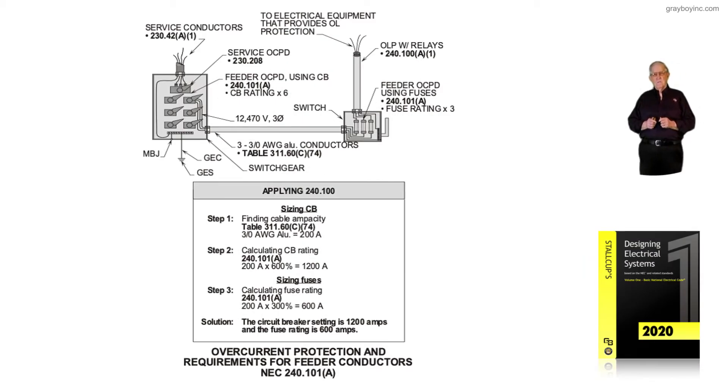Notice here, in this illustration, we're dealing with overcurrent protection and requirements for feeder conductors in accordance with 240.101a. Previously we were looking at protection of services in accordance with 230.208. Notice the service overcurrent protection in the illustration in the equipment to the left — that's 230.208.